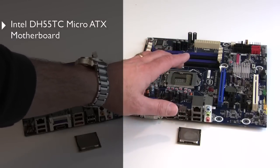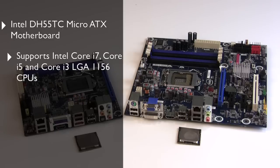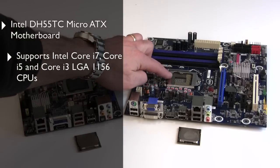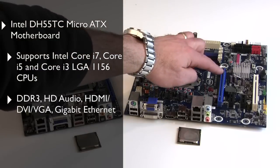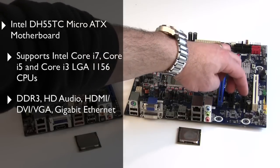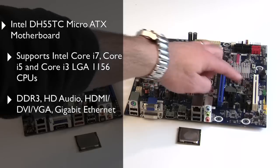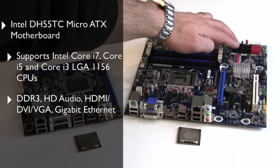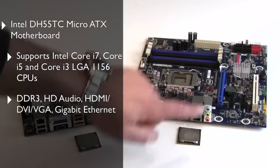On the right is the Intel DH55TC motherboard. It's a Micro ATX motherboard based on the Intel H55 Express chipset and supports Intel Core i7, Core i5, and Core i3 series processors, also in that LGA 1156 socket. The board has four DDR3 DIMM sockets, a single x16 PCI Express graphics slot, a pair of x1 PCI Express slots, and a single PCI slot. The board has six 3GB SATA ports and a wealth of connectivity on that I/O back plate.